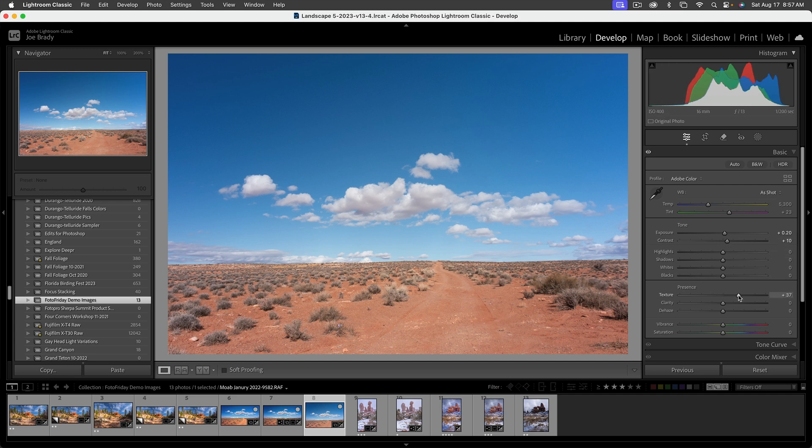For texture, let's add a bunch — that's fine detail sharpening. Clarity we'll do about half, and dehaze let's add a little bit as well. The image already has a lot more life to it. For vibrance and saturation, vibrance adds more saturation to cooler and desaturated colors, so we'll add about 10 points to the blue. Then saturation — the ground is a little flat, so let's add about 10 points there too.